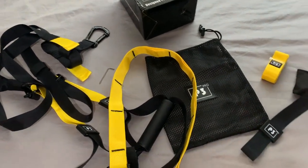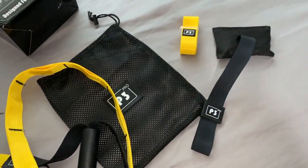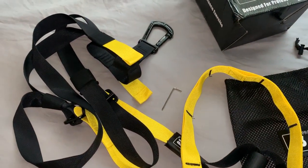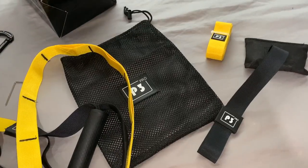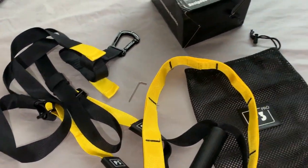I won't lie, I have used this already. I've been using it for about a week now and I've implemented it into my workouts. I didn't have one of these before — I do now, get it. But straight off the bat I will say that the quality, the fit, and the finish of this feels amazing for the money. Compared to other options, the quality is amazing — it's really sturdy, and you will soon find out for yourselves.